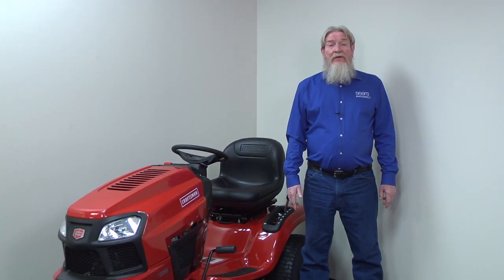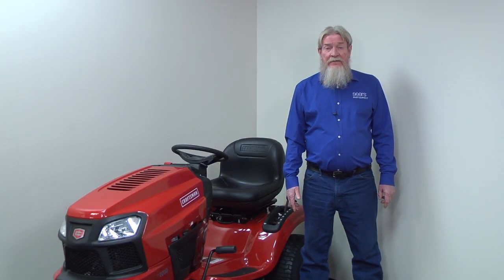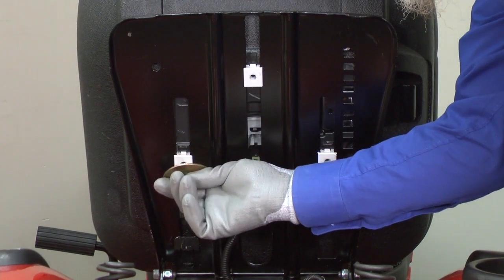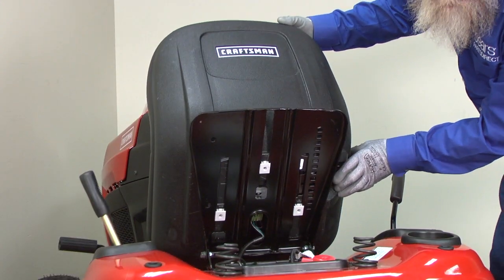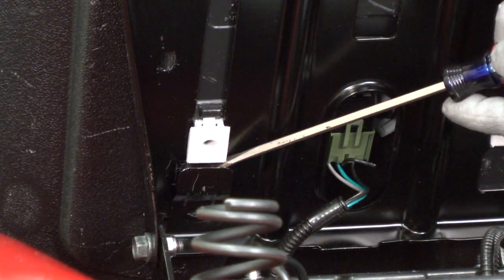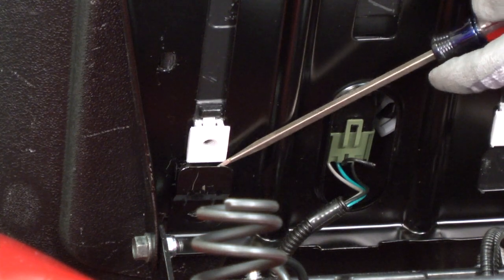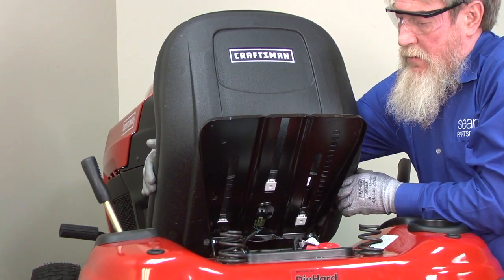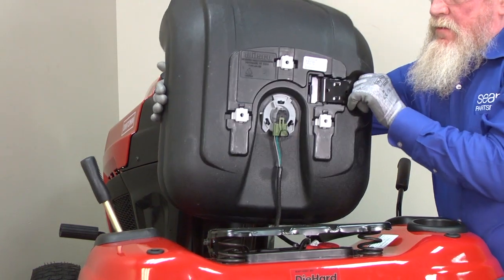If you can't tell whether the wiring harness is fully plugged in, remove the seat from the bracket. Pull out the retaining bolt, press the seat adjustment lever, and move the seat fully forward. Use a slot screwdriver to release the locking tab and pull the seat off the bracket. Hold the adjustment lever against the seat bottom as you pull the seat off so the lever doesn't fall.